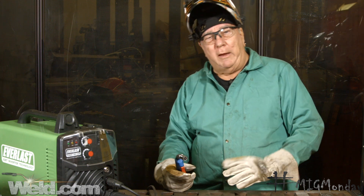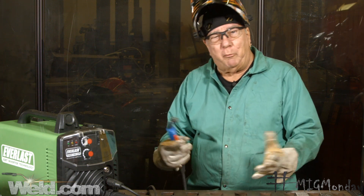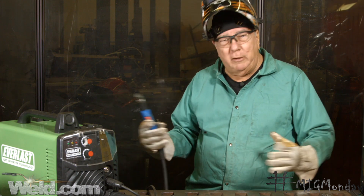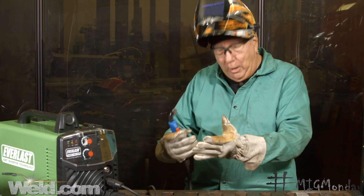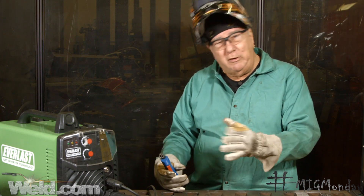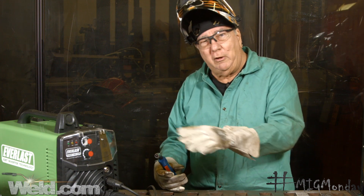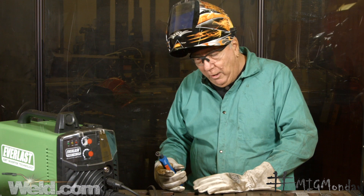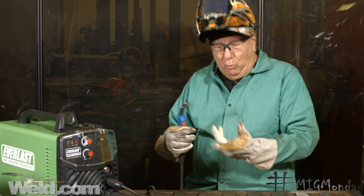I have my safety gear on and now I'm going to do a MIG weld. The advantages of the MIG welding process are that you can weld indoors without making a lot of smoke. That doesn't mean you never have to worry about inhaling fumes, but it doesn't make as much smoke as the self-shielded process. This is one of the strengths of this process.